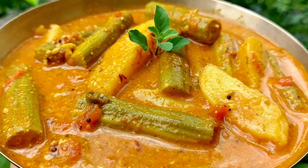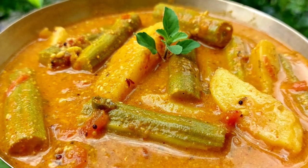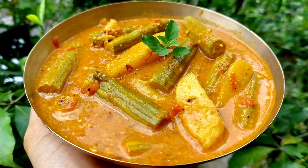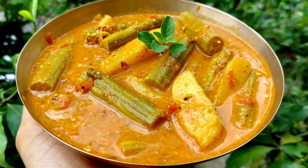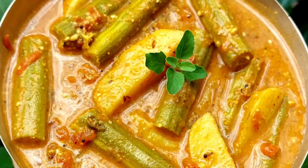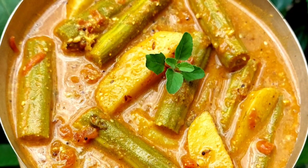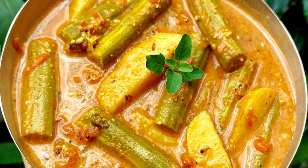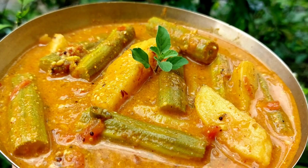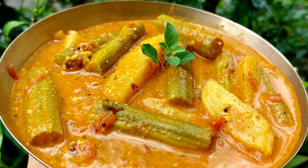Sabjis are very important in our day to day lives. Varieties of curry dishes are prepared differently everywhere. Today we are here with a unique sabji which is loaded with nutrition for boga offerings. We are going to prepare drumsticks curry. Drumsticks are very healthy and a source of many essential elements. This curry is wonderful, very easy and quick to prepare.